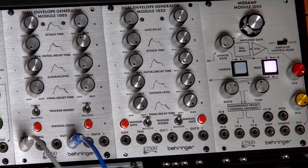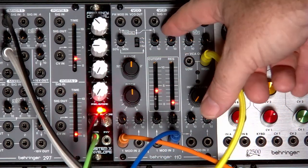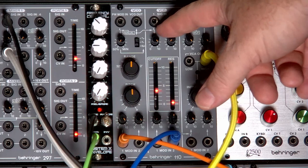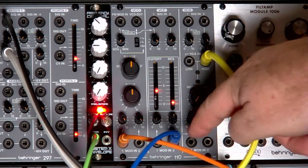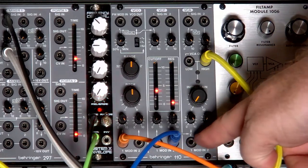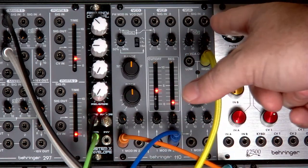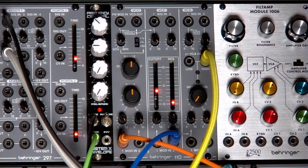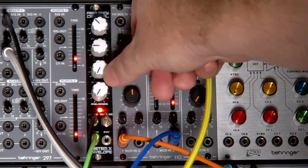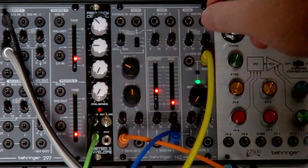A couple of things I should have mentioned: the VCO is automatically wired into the VCF, and the VCF is automatically wired into the VCA — you can see these lines across here. So you don't need to patch one to the other, which is really, really nice. It frees up your patch cables for doing other stuff. Other than that it's pretty much a standard module.